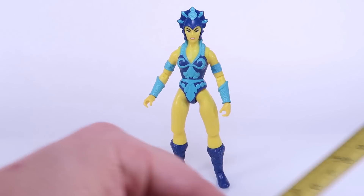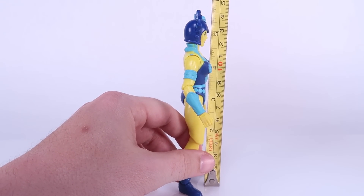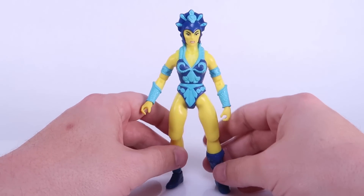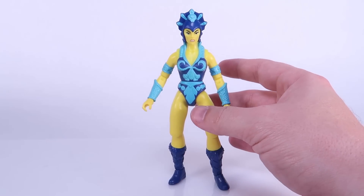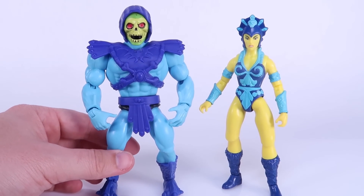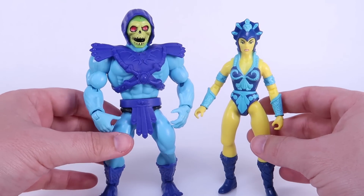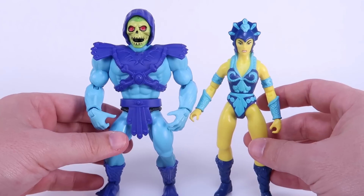Here we go with Evil Lynn outside of the packaging. I'll bring in the tape measure to show you that she stands right there at the five and a half inch mark — the little crown on the top of her helmet actually goes a little bit higher than that. She's basically perfectly in scale with the rest of the five and a half inch action figures in this line, just like in the vintage line. Let's bring her in here with Skeletor so you can see the size difference between the female figures and the male figures in the line — it pretty much mimics what we saw in the vintage Masters of the Universe toy line.